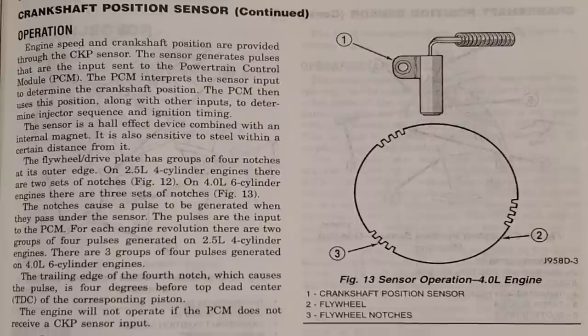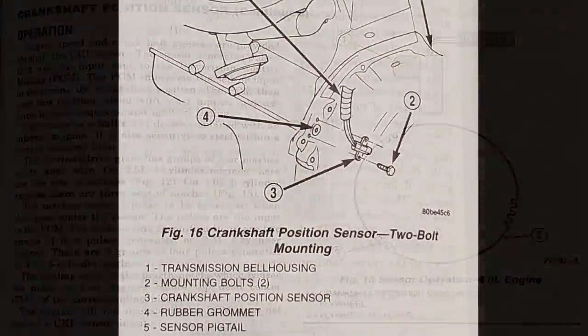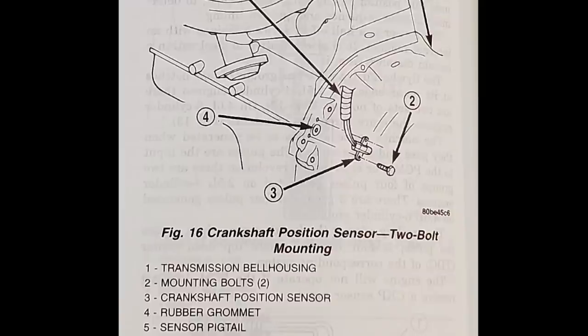I said it's probably a crankshaft position sensor. Your crankshaft position sensor lets your Jeep know what position the crank is in. It is basically a magnet and it detects pulses generated by notches in the flywheel. If this thing goes bad, it won't know what position the crank is in, and then the PCM won't know which cylinder to send the spark to. So he went out to AutoZone and got himself a new sensor.